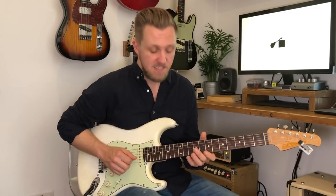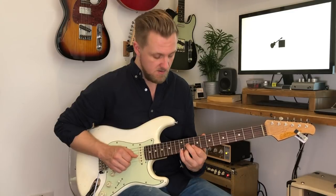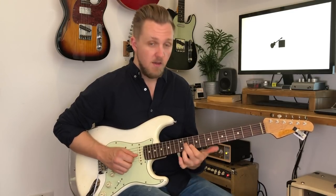The first part of this lick starts on a B7, which is up here on the 11th fret, and we slide that upper semitone into a C7.